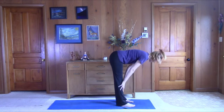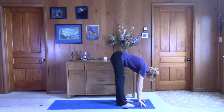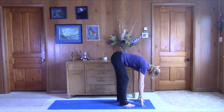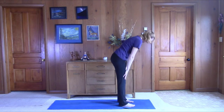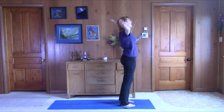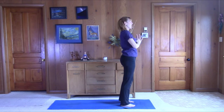Come up halfway. Lift and lengthen. Bring the chest up, lengthen through the neck. Try to bring the shoulder blades together. Exhale, fold forward. Bend the knees back and forth. Slowly roll yourself back up. Inhale, bring the arms up. Hands come to prayer position. Exhale, bring them to heart center.